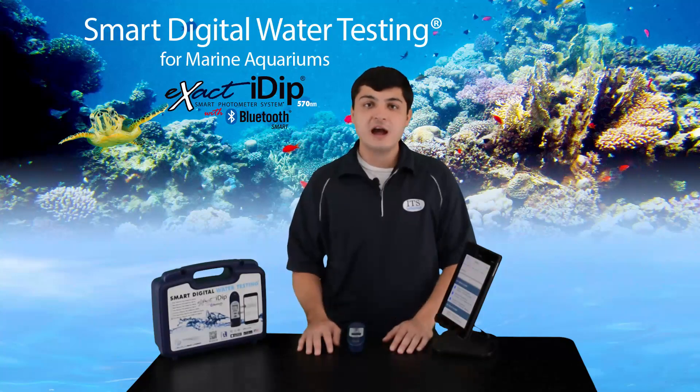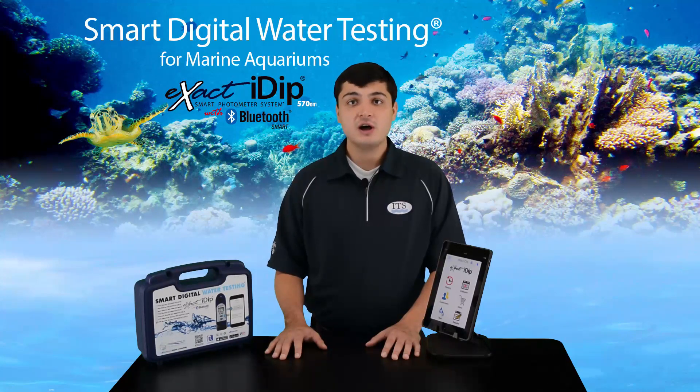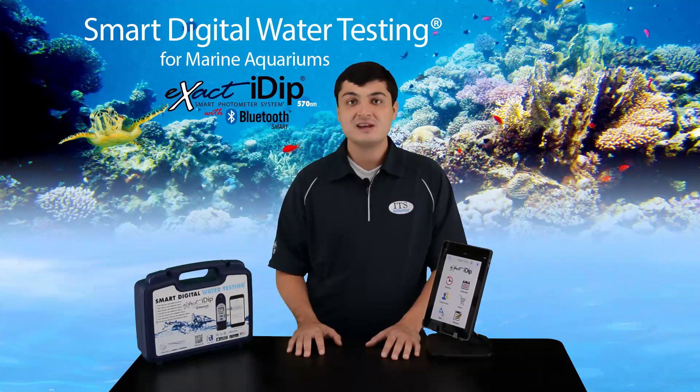So that sums it up. You are now ready to start using your XactiDip 570 Marine. Be sure to take time to review the FAQs in the app menu as well as all updates on the XactiDip 570 Photometer, which can be found at the website on your screen. We want to thank you for your purchase of the XactiDip 570 Marine Starter Kit. If you need further technical assistance or have general questions, you can email us at exactidip@sensafe.com. Thank you.